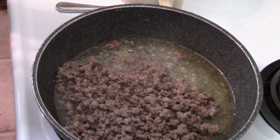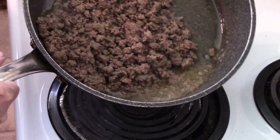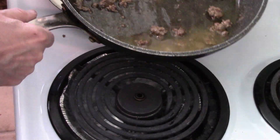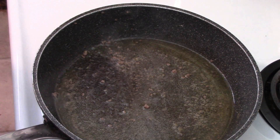It doesn't have to be perfect — it is going in the oven so it'll cook a little more. That looks good. There's still some residual fat, but we're just going to try to get the burger out without the fat, because we're going to use that. There's our ground beef.